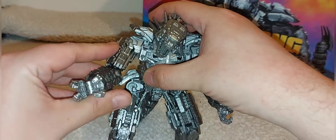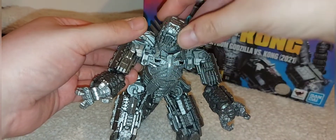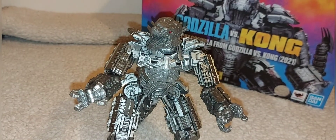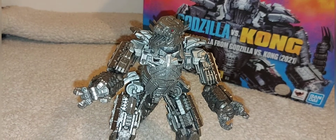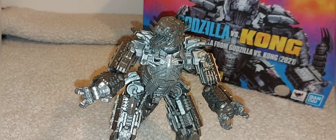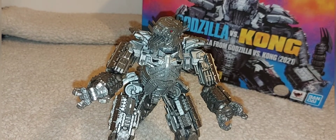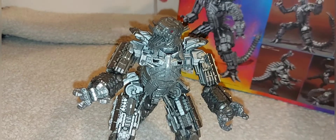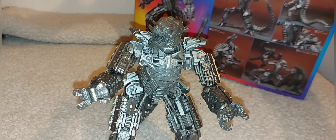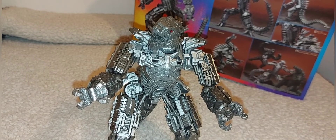Finding a pose that isn't too restrictive is key — you need the head to move far enough to do what you want. I'm planning to have him grabbing Kong or stopping a punch, with Godzilla firing a beam in the background. Some of the poses shown on the box I'm not quite sure how they've managed, especially given the limited articulation and the leg pistons — I'm genuinely afraid of them snapping off.